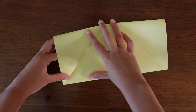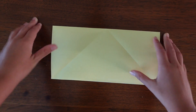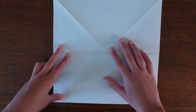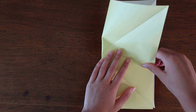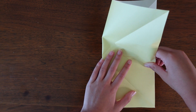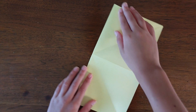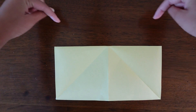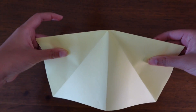It's cool because I actually designed this model a few days ago while I was at the beach, so that was my inspiration. Now unfold that and turn the paper over, fold in half horizontally, then unfold and fold in half vertically. Now rotate the paper and push down on the sides to create the base for our angelfish.